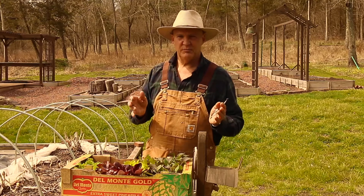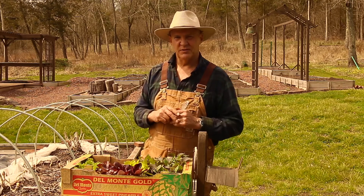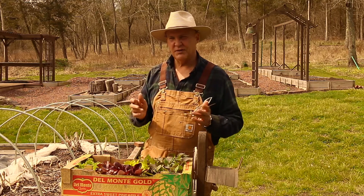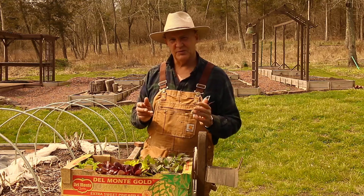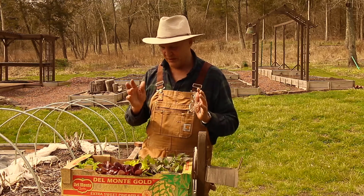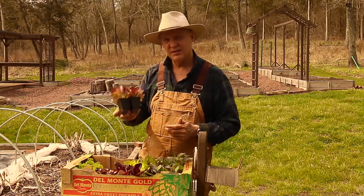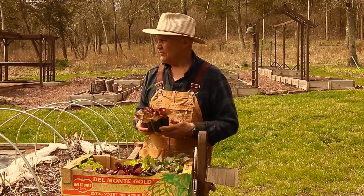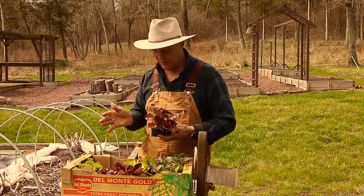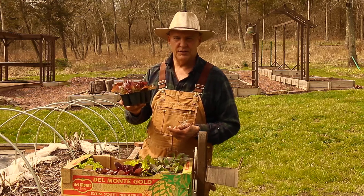Springtime certainly comes upon us really quick. I'll also be sowing some different seeds out in the garden, but sometimes you just don't have time to direct sow or start seeds inside your house or down in your basement. Buying seedlings or transplants can really be beneficial — it gives you a good jump on the season. These transplants I got from Raised Nursery locally nearby.